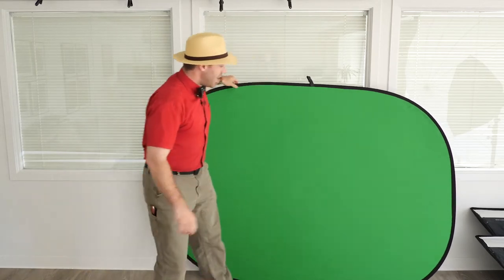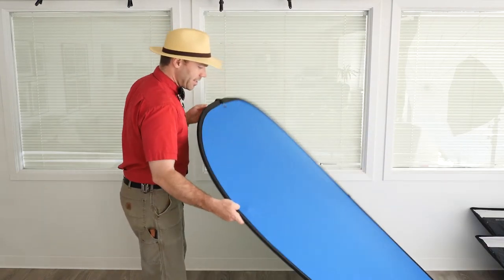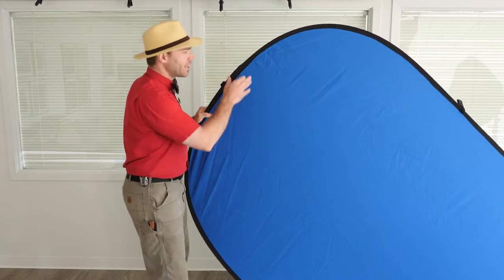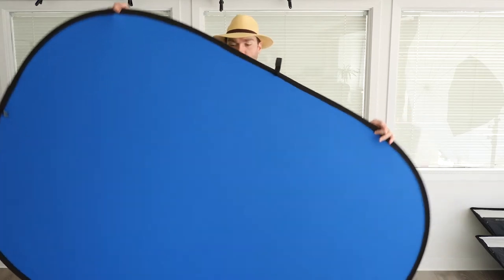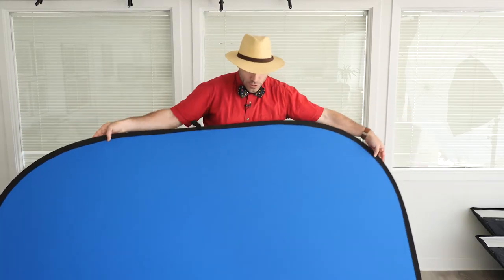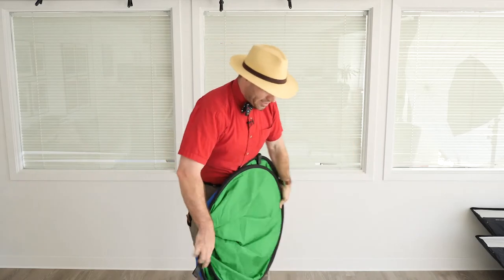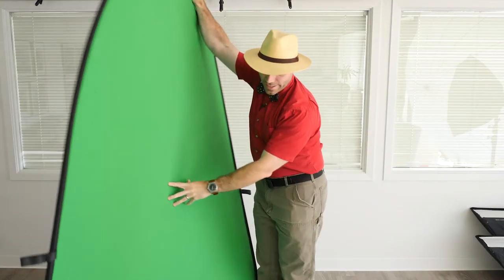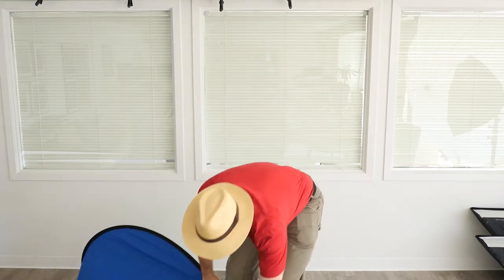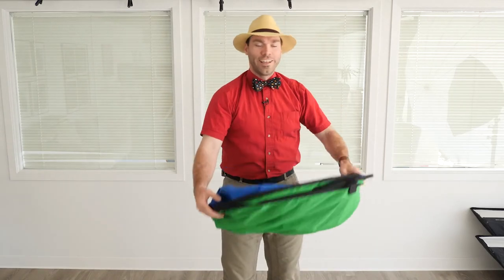Now this is where it gets tricky. This is a five by seven chroma key background. It's got the blue on one side and the green on the other so you can easily clip a subject off of it. It's seven feet wide or tall — five by seven. So it's a little trickier, but if you can get the opposite corners together, that's the key here. Fold it in half by opposite corners and then tuck those ends in just like that. Sometimes with the big one I might even brace it against my foot down there, and that'll let me fold it in half and then just tuck the ends together.